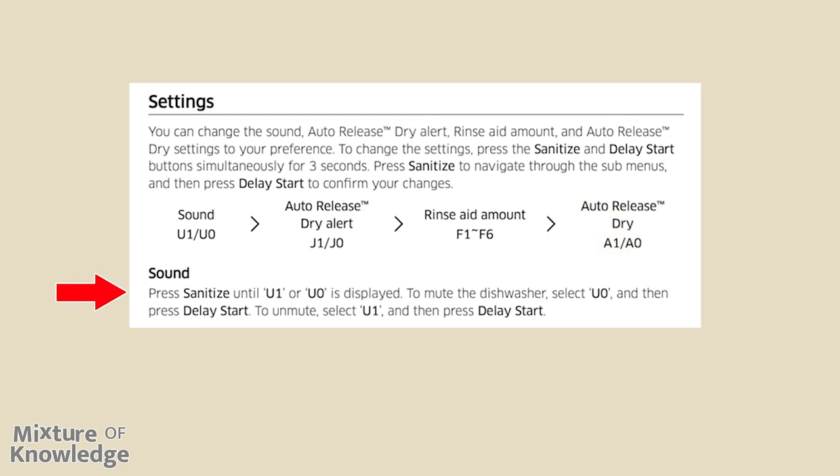Sound: press sanitize until U1 or U0 is displayed. To mute the dishwasher, select U0 and then press delay start.